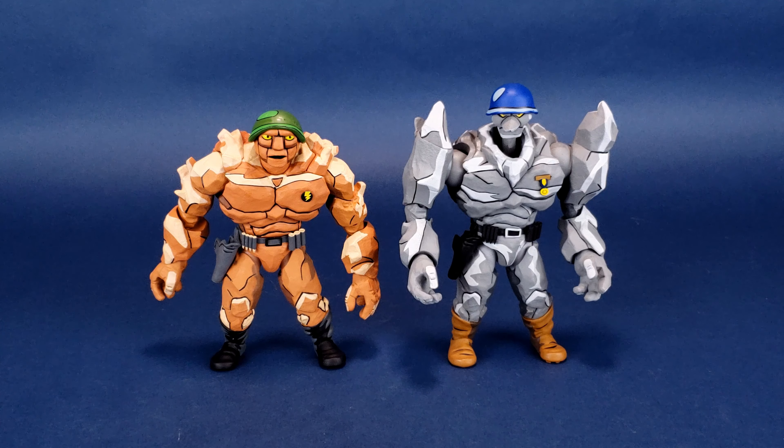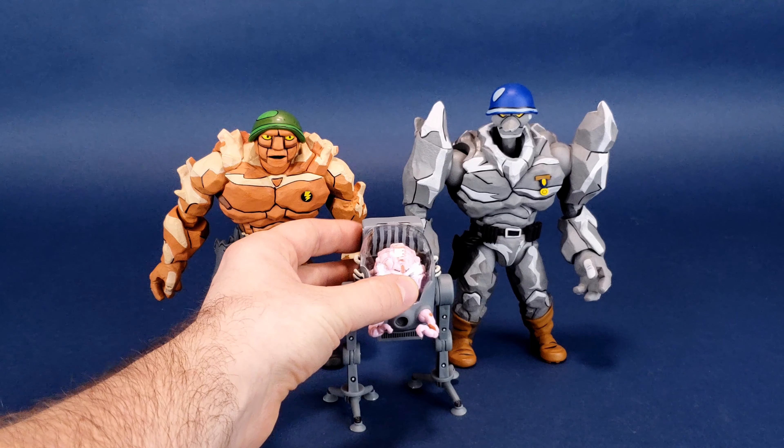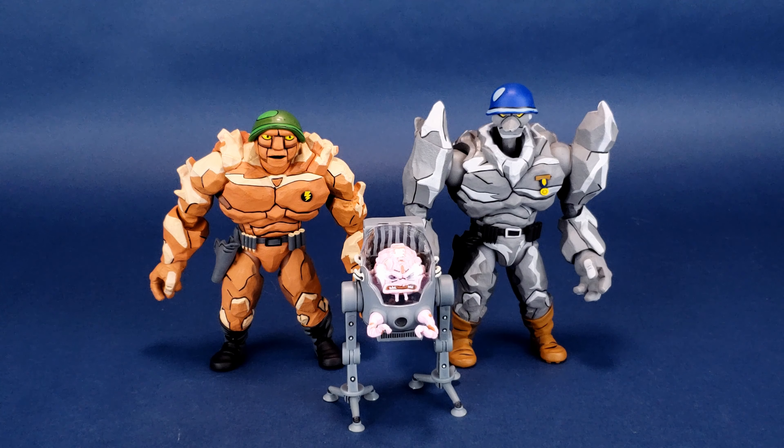Of course, we can get some size comparisons going. If these Rock Soldiers are from Dimension X, the most logical size comparison we could make is with Krang. He's not as impressive by himself until we get the android Krang body, which we have been teased by NECA Toys — I'm very excited for that. But it gives you an idea of how the Rock Soldiers stack up to the likes of Krang.